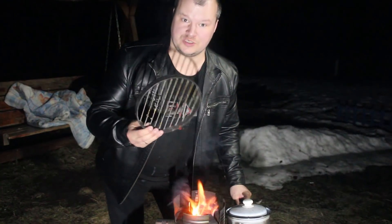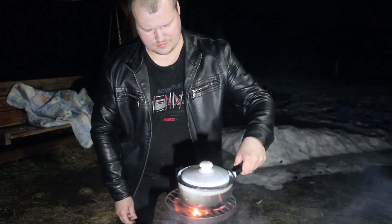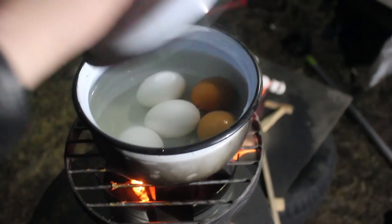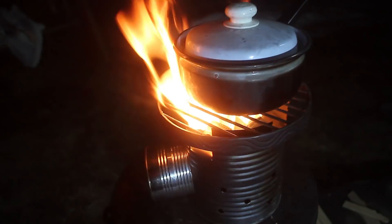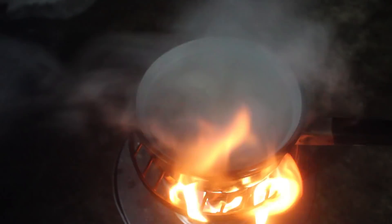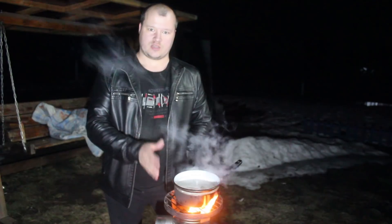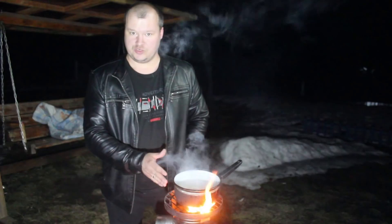Вот у меня от предыдущей самоделки такая решётка осталась, воспользуемся ей. А с решёткой даже лучше — пламя вон какое прям сильное образовалось. Ну вот, как видим, печь вообще прям отлично работает, я даже такого результата не ожидал. И ничего, она не одноразовая.